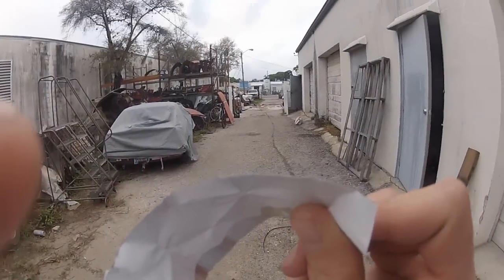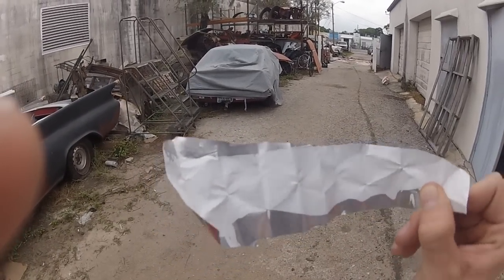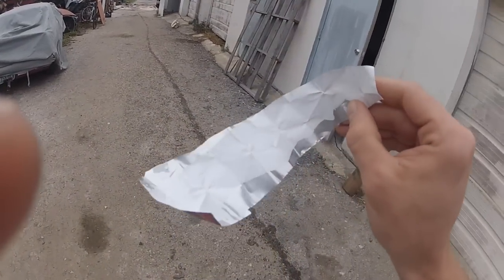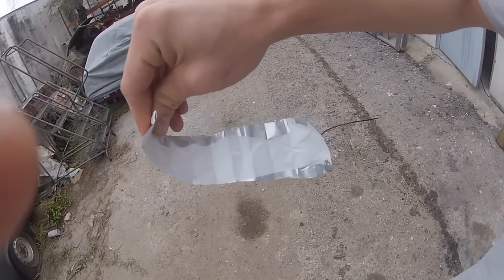Obviously, where the aluminum broke — where I bent it so hard — the paint broke with it, but that's obvious. It stayed really flexible though. So that's the Imran aluminum crumple test.